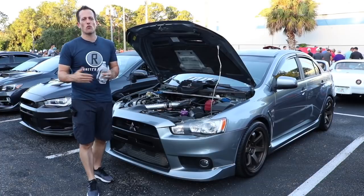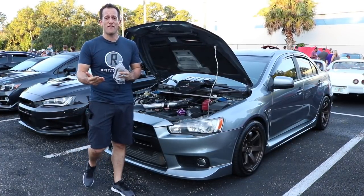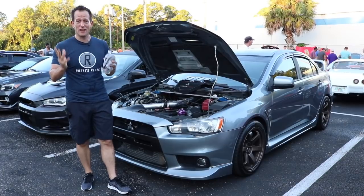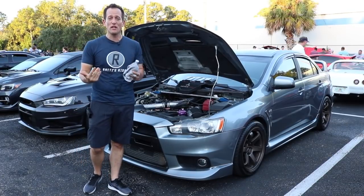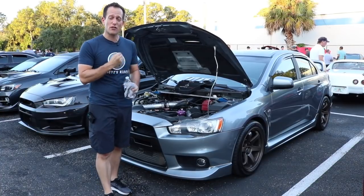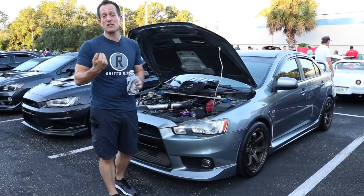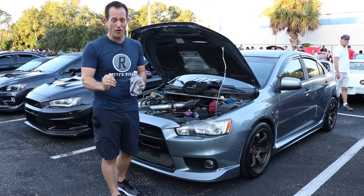Hey guys, what's up, it's Joe Rady from Rady's Rides and I am at the monthly DuPont Cars and Coffee event here in almost sunny Florida. The sun's coming up early morning, and I came across this 2013 Mitsubishi Lancer Evolution — and what's really awesome, it's one of my favorites, the GSR.